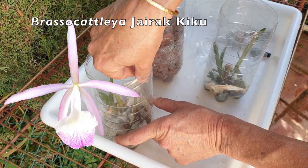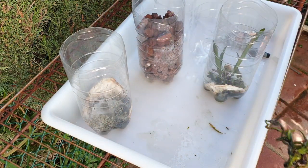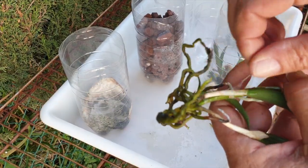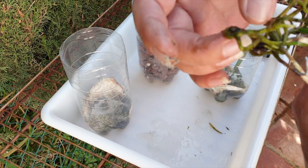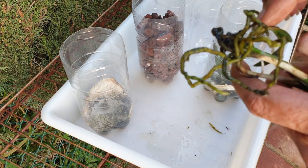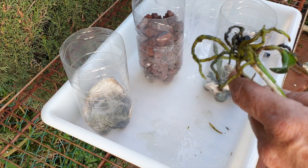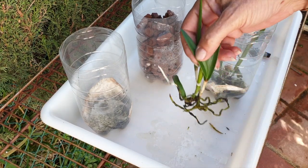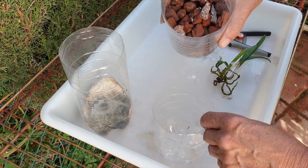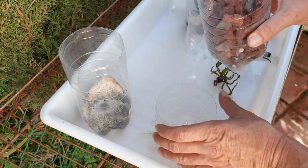I have two pieces of the Brasso-Catleya gyrac kiku that I'm going to pot up separately, because if they both grow on, I can give them away nicely. We have roots covered in algae and the paper towel they were sitting on has since deteriorated and decomposed, so we'll just clean those roots up a tad. We have a new growth that is going to rot if it doesn't dry out soon, so it's a good time to get this in a pot. Brasso-Vulner roots love to be in a wet-dry cycle — semi-hydro of course is not a wet-dry cycle, so I'm going to go with larger lava rock.